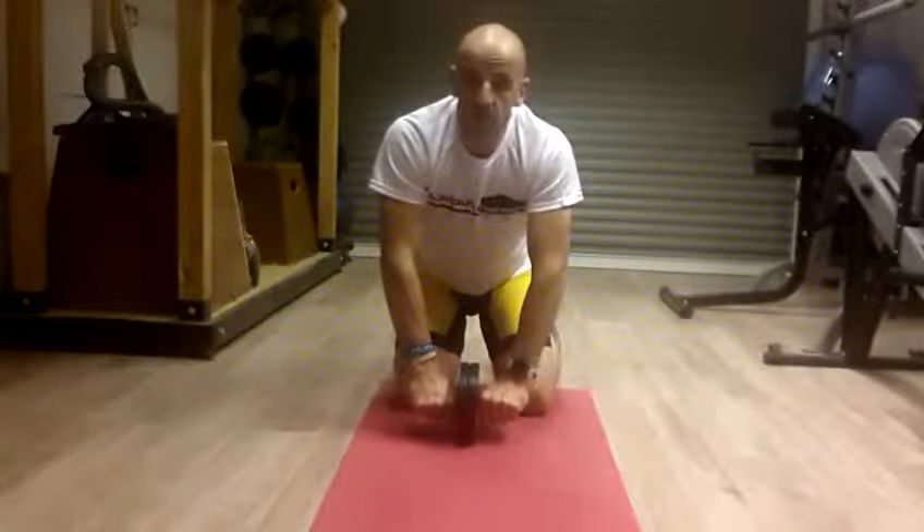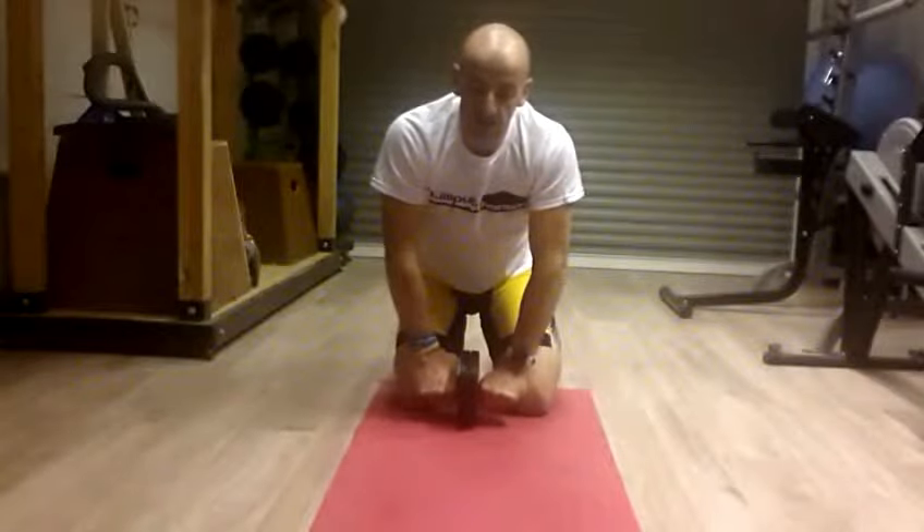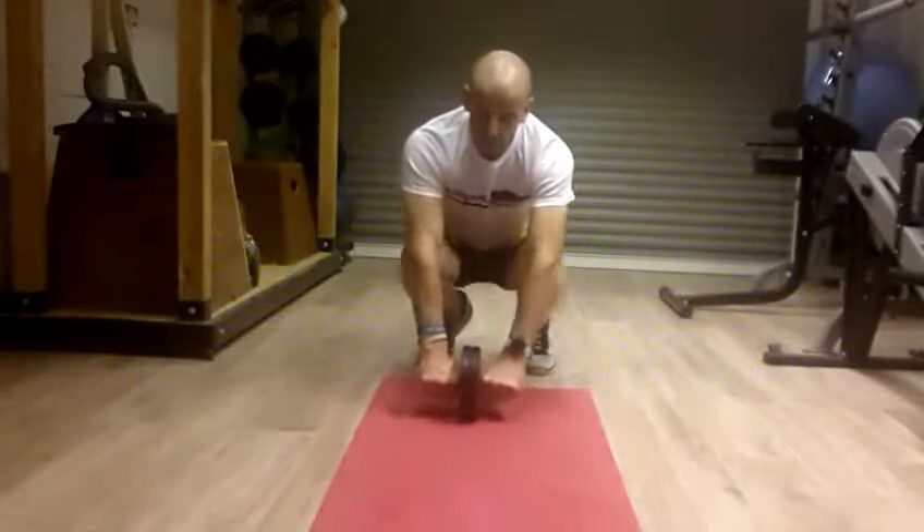Sets of 5 reps, working up to 10 reps, and then you can progress it on to a slightly harder exercise, which I'm going to show you now.